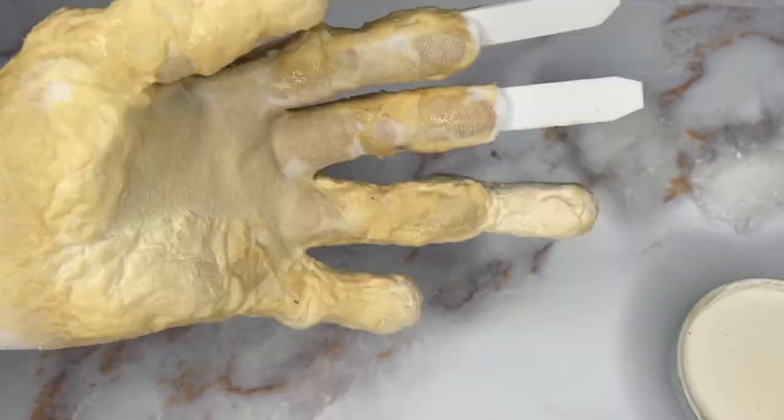Now that you have your feet for your character, what about your creature hands? If you want to see how to make a monster glove, also using techniques that I did not use while making the Vecna hand, be sure to check out the next video and I'll see you over there.